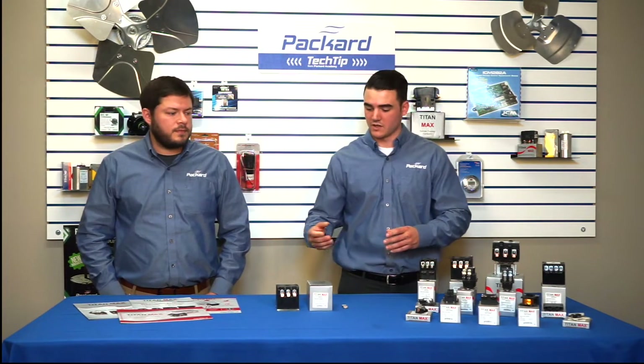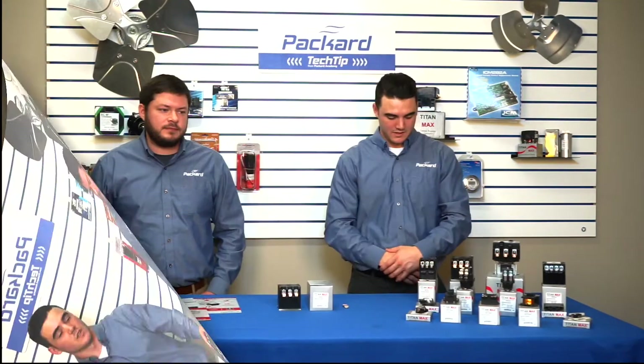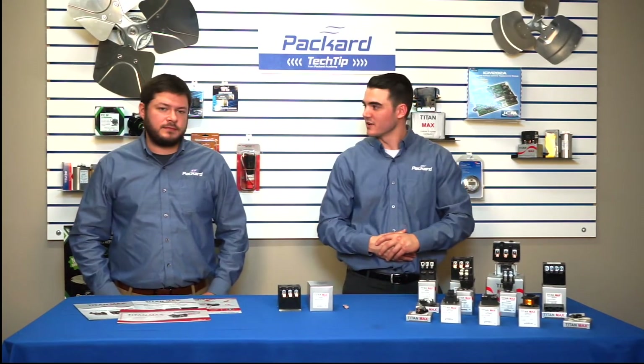Moving on, we also have contactors with all lugs as opposed to screw terminals. Joey, can you please walk us through a couple of the products from our offering?